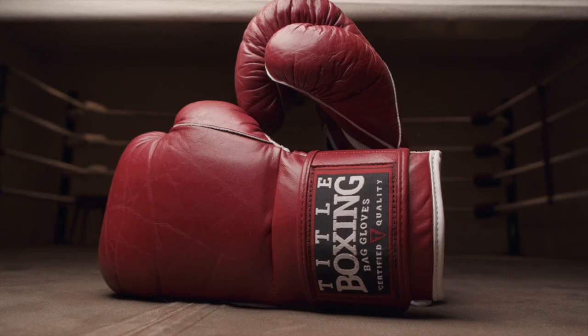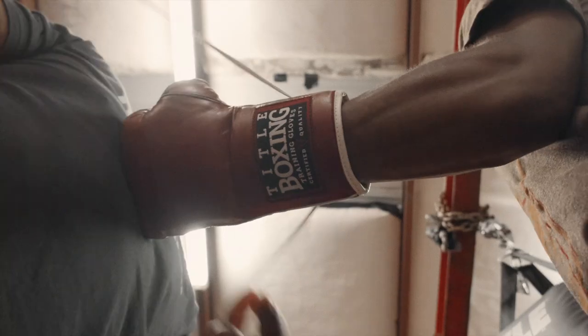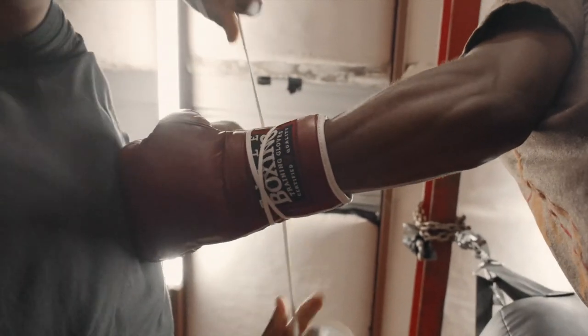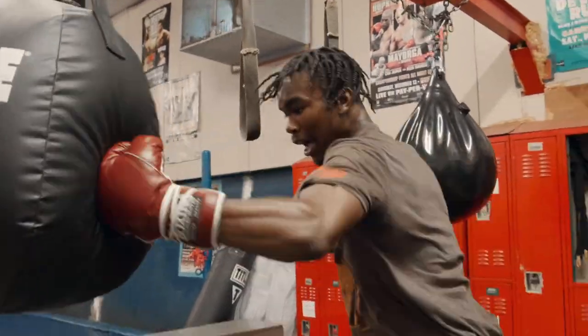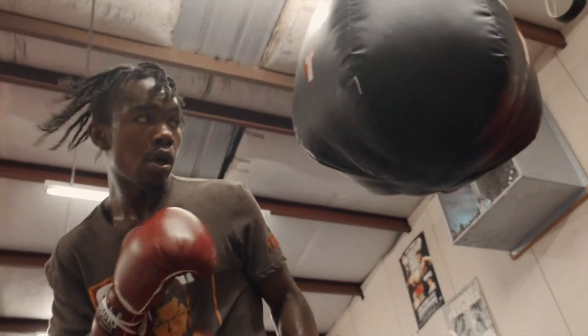Both these training and bag gloves contain a foam horsehair combination padding. The foam provides additional hand protection and helps the glove maintain its shape, while the horsehair gives it a soft, already broken-in feel every time you put it on. The horsehair also contours to the exact shape of your fist, which creates a great feeling, custom fit that forms naturally to your hand.